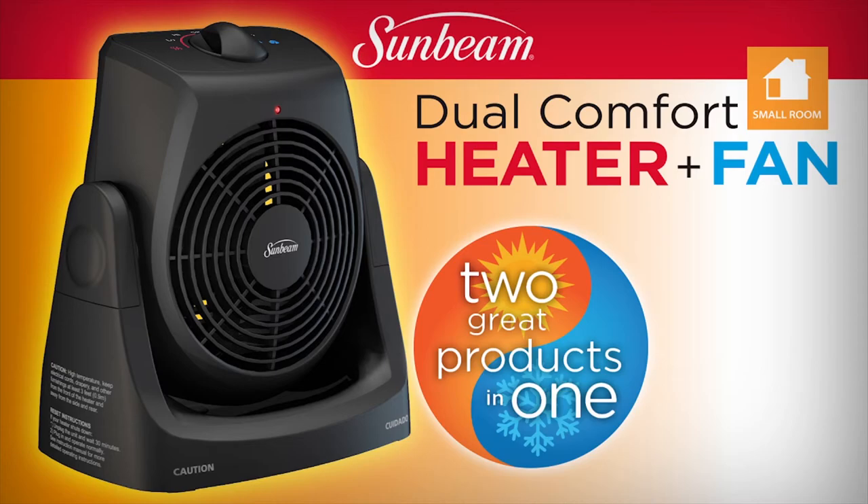Sunbeam has your family in mind, so feel at ease with the Sunbeam Dual Comfort Heater and Fan.